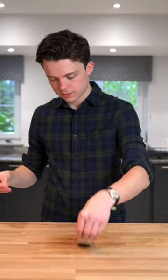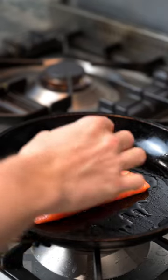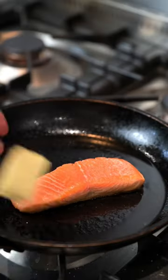Season your salmon, both sides. Mop up the seasoning. A bit of veg oil, salmon goes in skin side down. Add in a knob of butter.